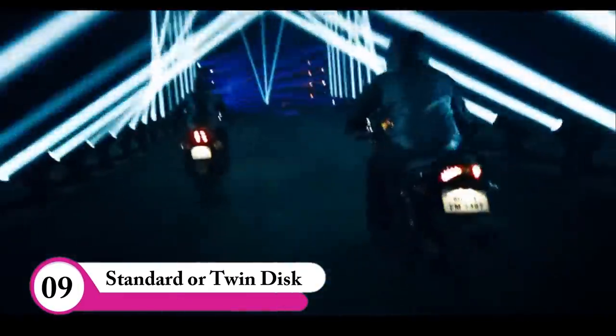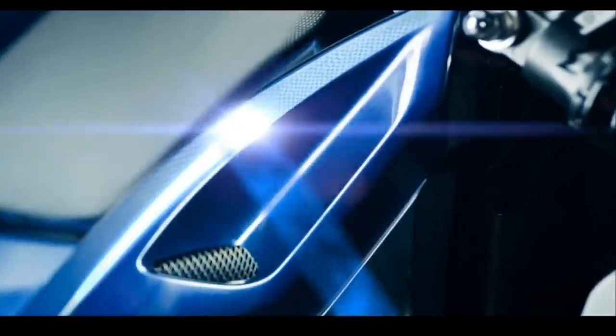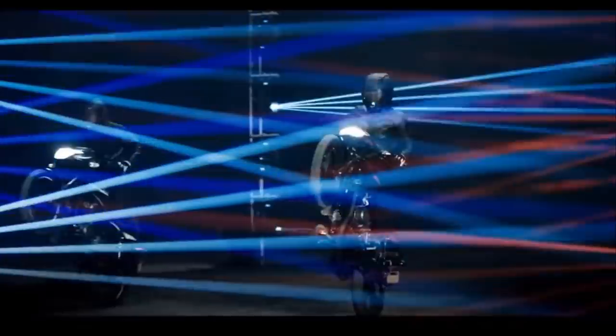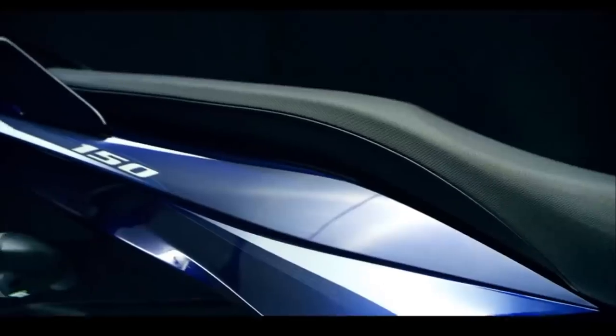Pulsar is standard or twin disc. First, we have a front disc. That's why we have a twin disc. If you have a front disc on the front, here is another option.